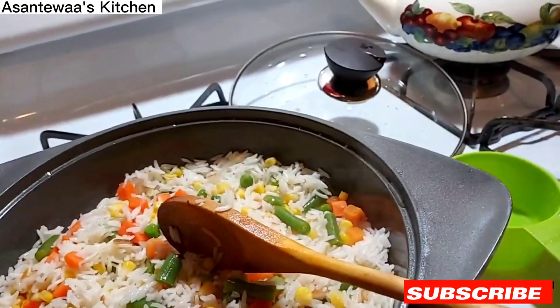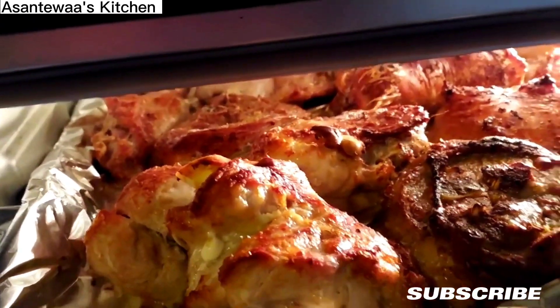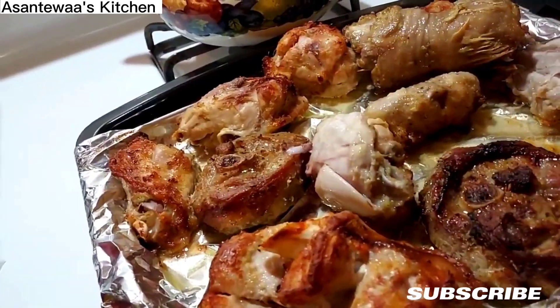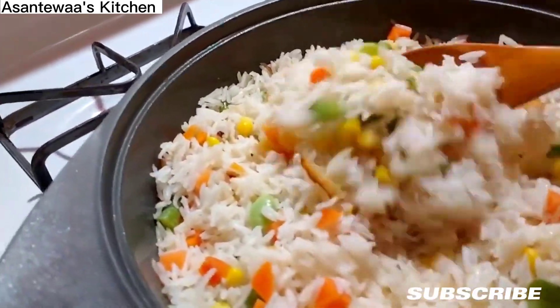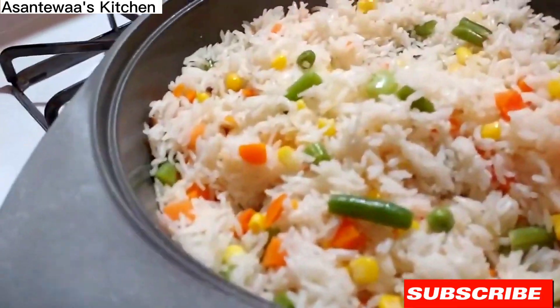Let's check the turkey. Oh, so beautiful! I'm going to turn it over to the other side. The rice is done — I'm going to put it to the side and bring another bowl. I'm going to fry the rice.